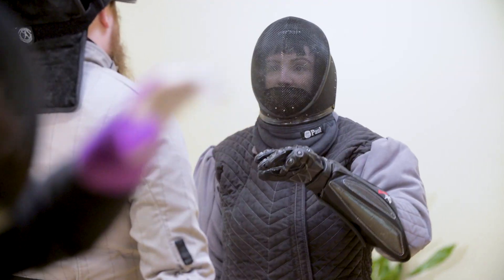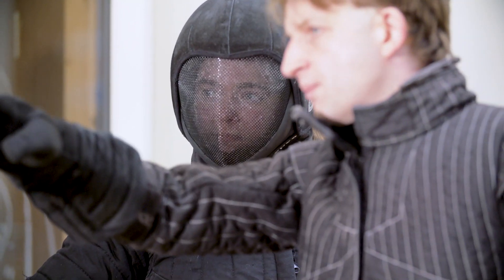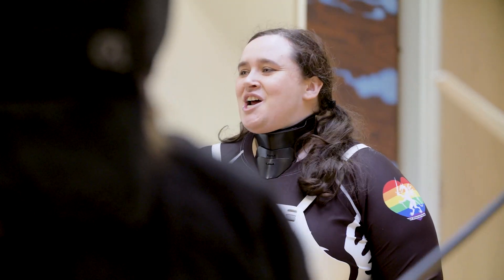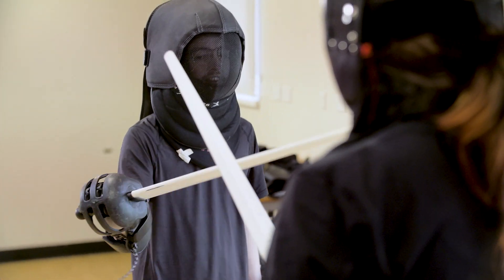One of the things that distinguishes us from sports fencing is that we use historical manuscripts. These are written by people at the time, usually for their students. So what we do is not re-enactment, but it is close to what they would have done in those days, obviously in a more modern martial setting with safety equipment.